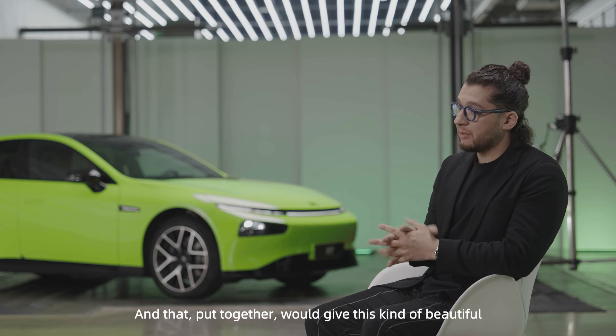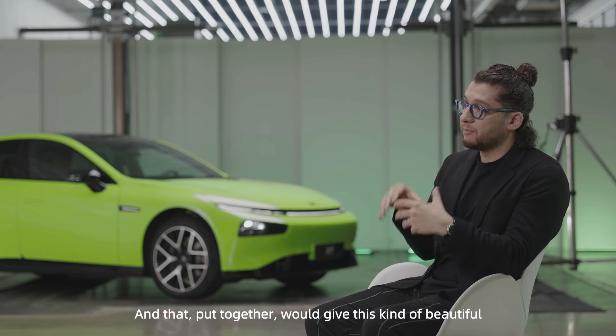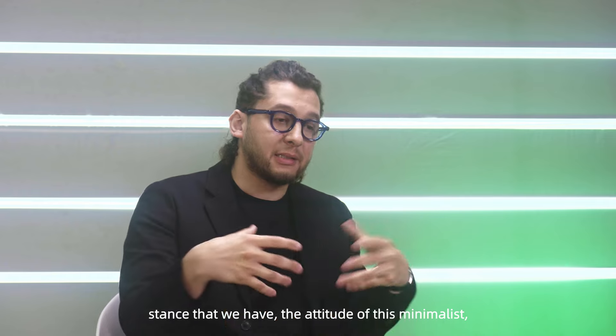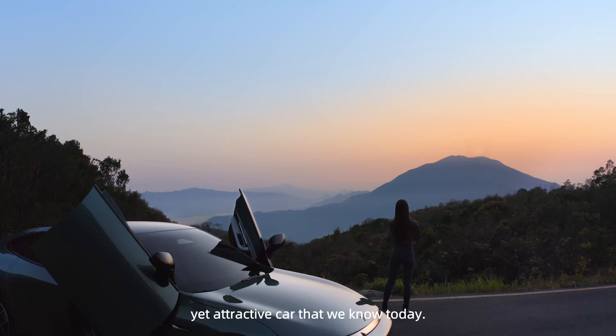And that put together would give this kind of beautiful stance that we have — an attitude, this minimalism yet attractive car that we know today.